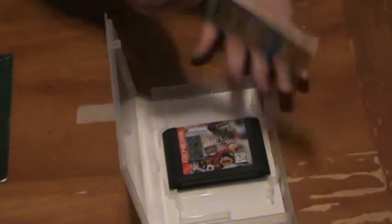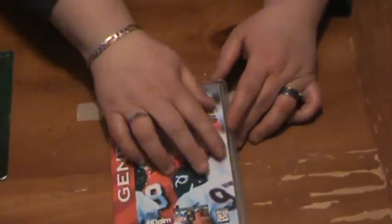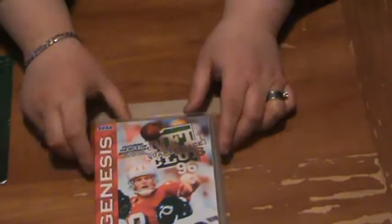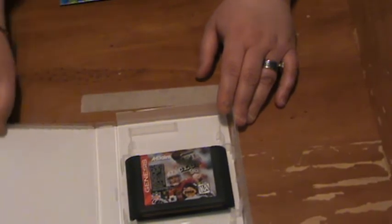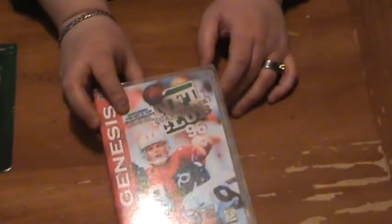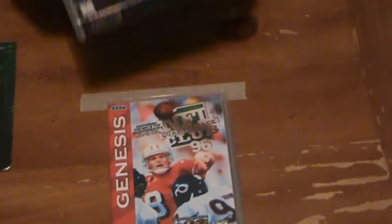Let me show you with the Genesis. I haven't tried to put a Genesis book in here yet, but it looks like the Genesis book will actually fit without getting damaged. Yeah, it fits well in the Genesis ones. But the Super Nintendo books are just too long. This is just a crap game I used to see how it works. That's what I did and they look nice — I think they look really good.